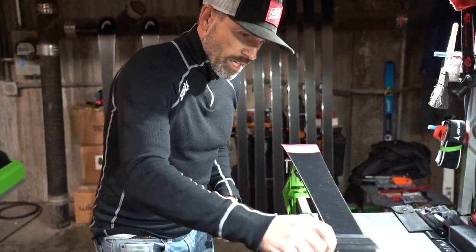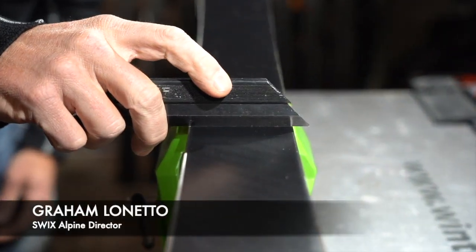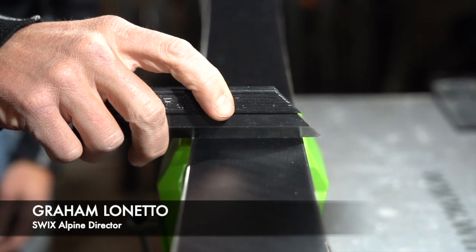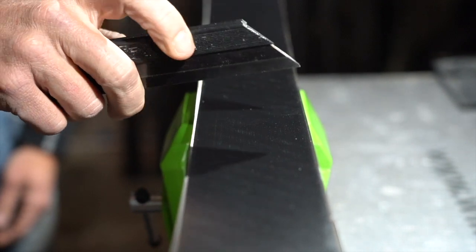So we take a true bar and we use it to see how flat the base material is, but when we're talking about base bevel we want to see the relation of the edges to the actual base material first.